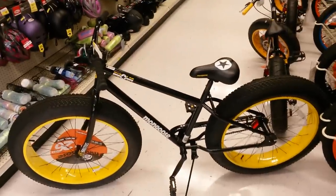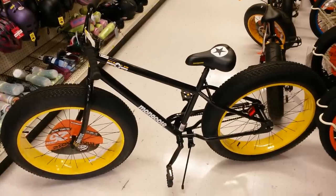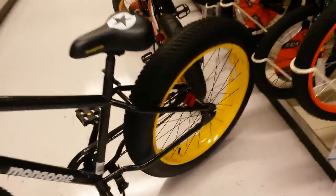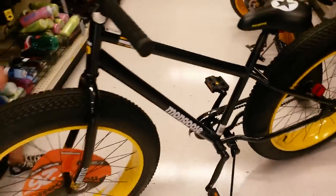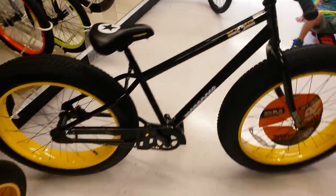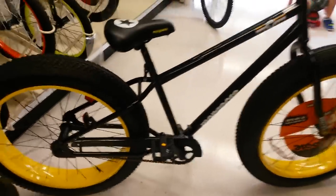Here's another 26 inch model mongoose — it's called the Brutus fat bike. It has the coaster brake single speed, and it still has the slightly knotty tires. It's a single speed Brutus Mongoose fat bike.